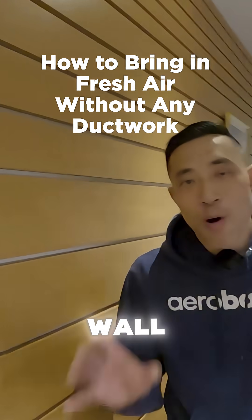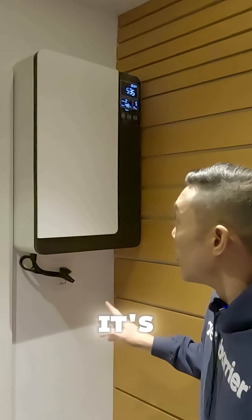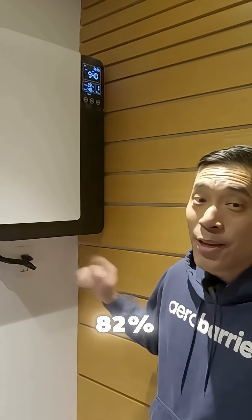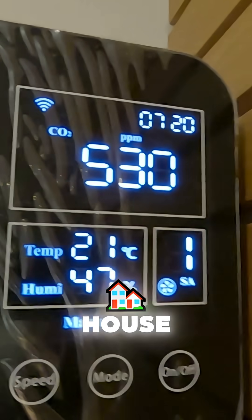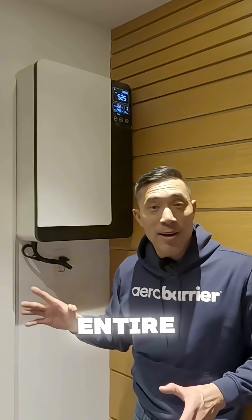I'm excited to show you this wall-mountable ERV from Holotop, Canada. It's easy to install, it's quiet to operate, and boasts an amazing SRE rating of 82%. It's got its own built-in CO2 sensor, so you can monitor the actual CO2 levels within the house. But best of all, it's ductless, so you don't have to tear apart the entire house just to enjoy clean, fresh air.